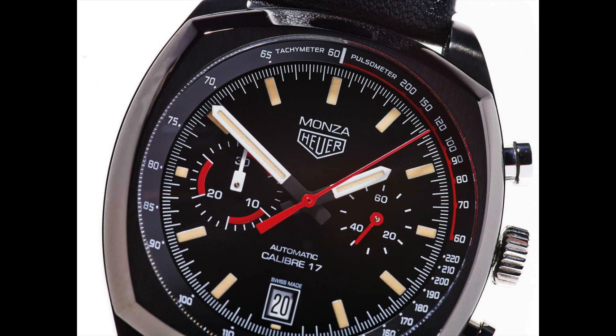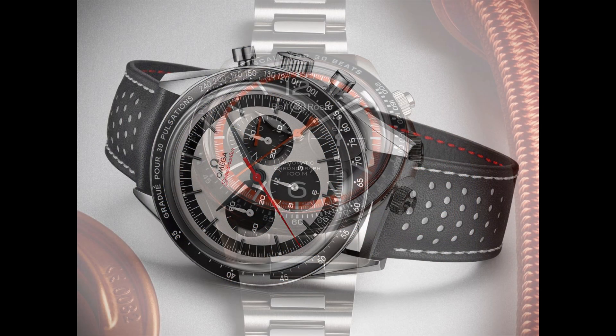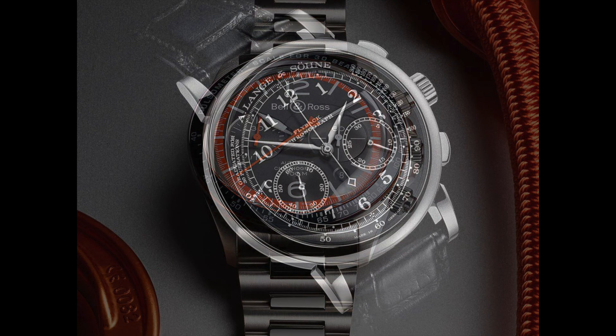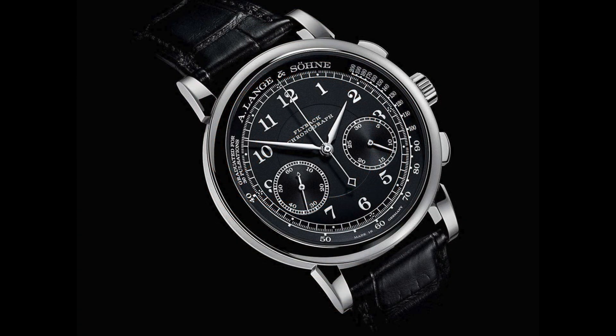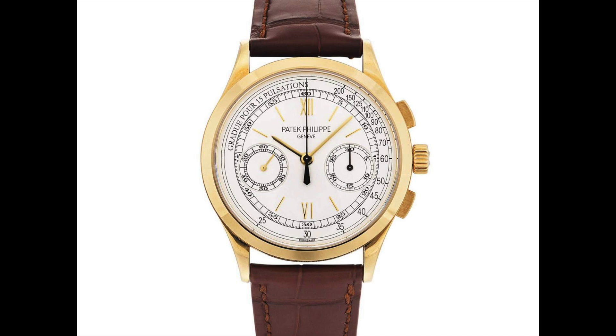The final type of watch bezel covered in this video is the pulsometer, which is rare and difficult to come by. It is primarily used by medical professionals to measure a patient's heartbeat over a specific period of time. While this bezel was once a useful tool, it is now considered somewhat archaic as the medical industry has found more effective ways to measure heart rate.